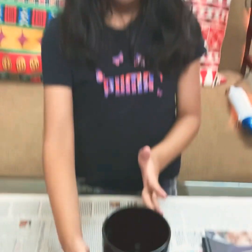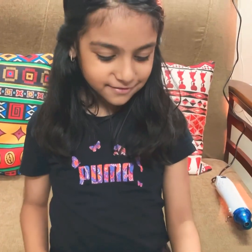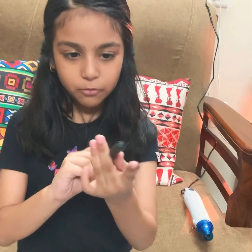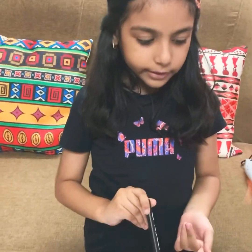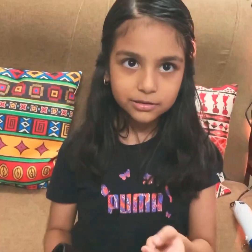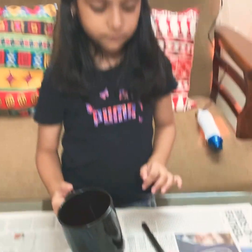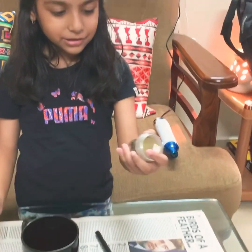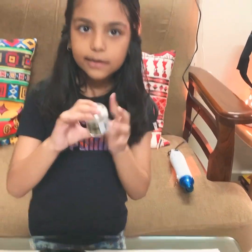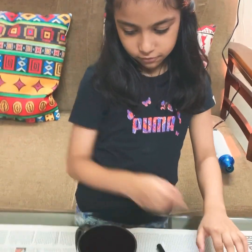We're going to start with my papa's mug. What are you going to write on it? 'I love Papa Bear' — that's cute! So we're going to use this black embossing pen and write it. My mama will be holding it like this, and then I'll write 'I love Papa Bear.' After that, I'll open the powder and sprinkle it. Can you please hold it? I want to start.